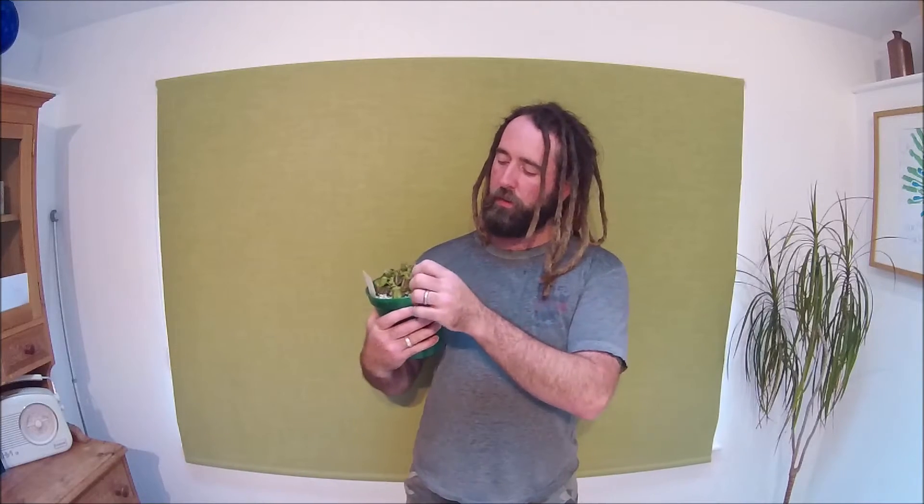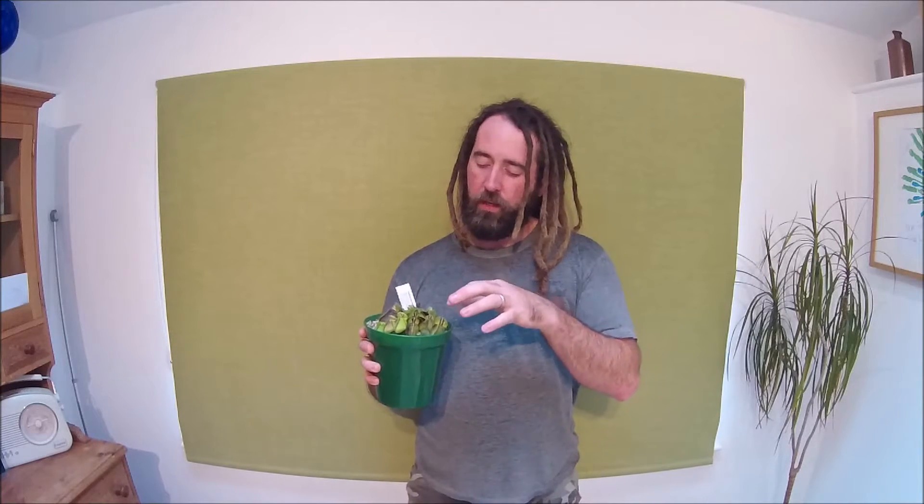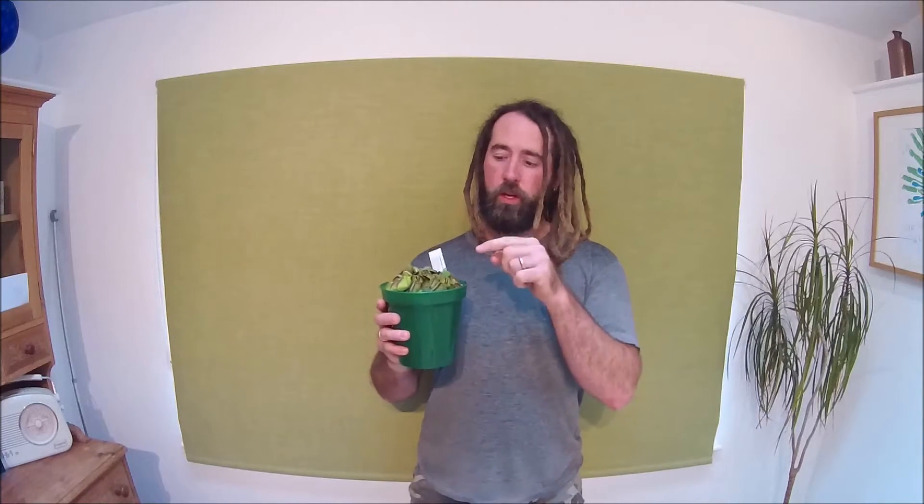So my cephalotus — this is my first cephalotus I've owned. The pitchers are probably about the size of the end of my thumb now. There's a few leaves in here, they're nice and hairy, and we're going to be doing something quite interesting with those leaves a bit later on during this video.